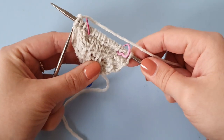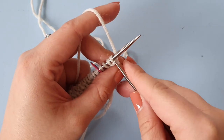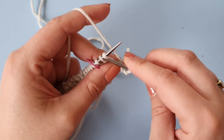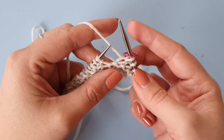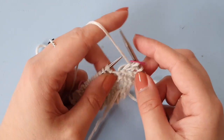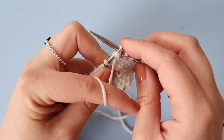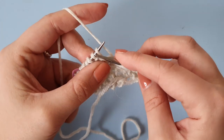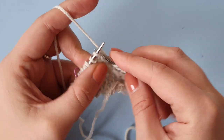That was our first increase row. Now turning our work to the wrong side row, and we're going to be adding a little bit of texture in this row. I'm just switching to continental style knitting because that is faster for me. So knit those four stitches like always, slip the marker, and then we're going to purl one, knit one, and repeat that throughout until the stitch marker. This will create a little bit of texture for your first section of the shawl.